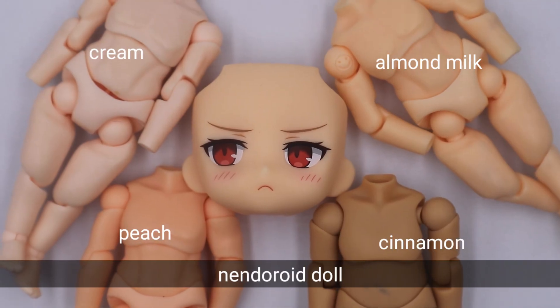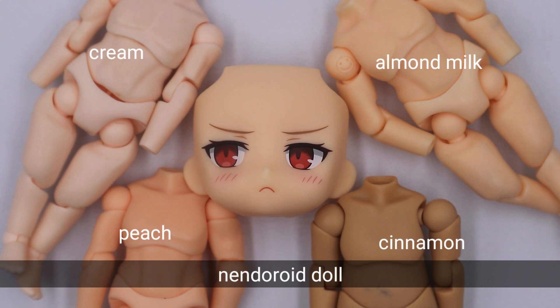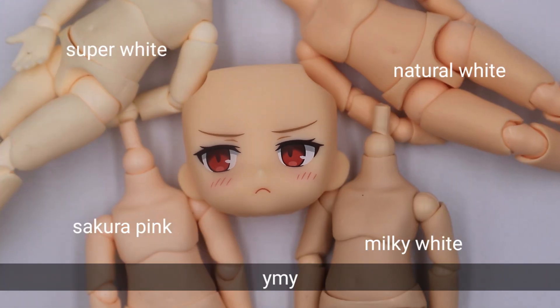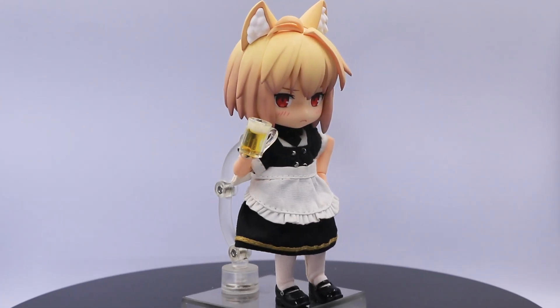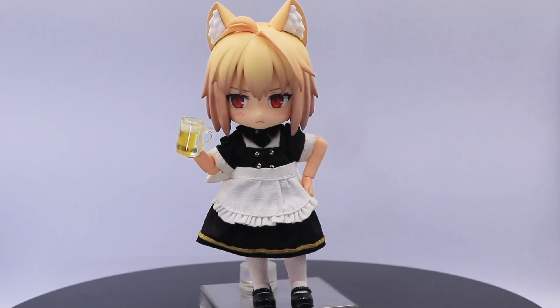If you plan to customize her as a netheroid doll, I would suggest almond milk color for Ark. If you plan to use waimuai bodies, I would suggest natural white for Ark. For a custom netheroid doll, she is so perfect with a cat maid outfit.